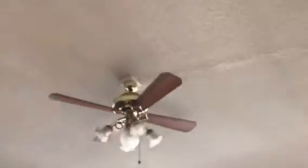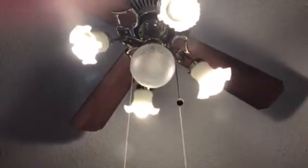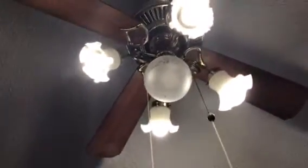I'm going to turn it on. Let me see which one is the light switch — there we go. It's got a five-light setup. There we go, this one's on. It's a really powerful fan.